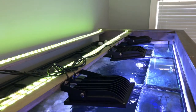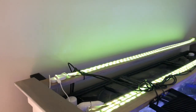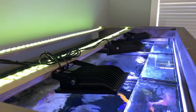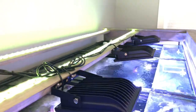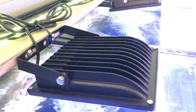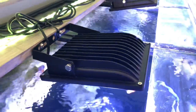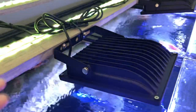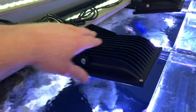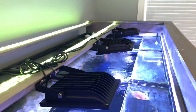Alright guys, here we are on top of the tank. Please excuse these green lights over here - they just make the room look cool. You'll notice the actual lights themselves are much larger than the 20 watts were, but they still fit perfectly. They do have the heat sink and they do get warm - I wouldn't say hot. These have been on for about an hour and they're pretty warm but not hot, not something I'd be concerned about.